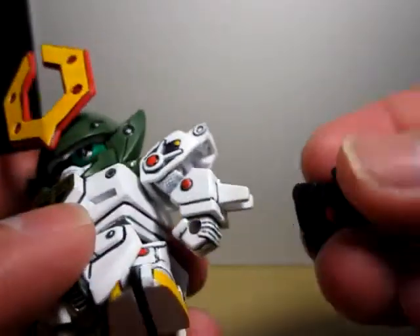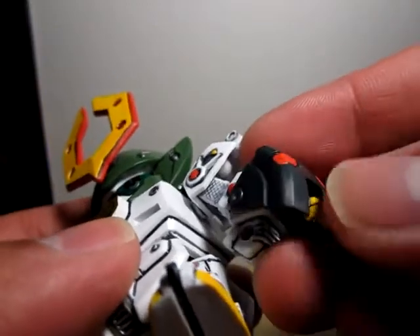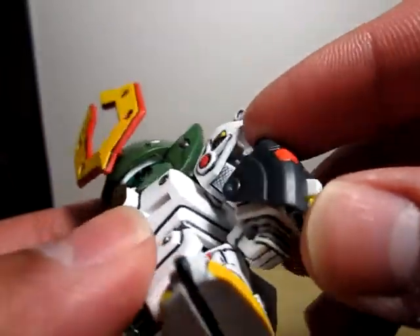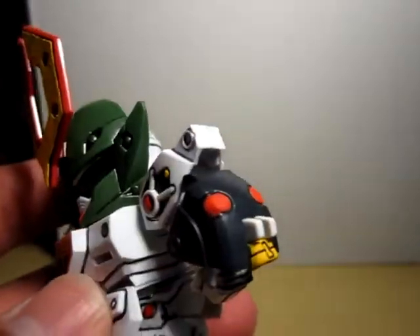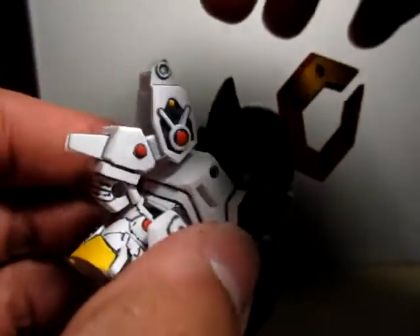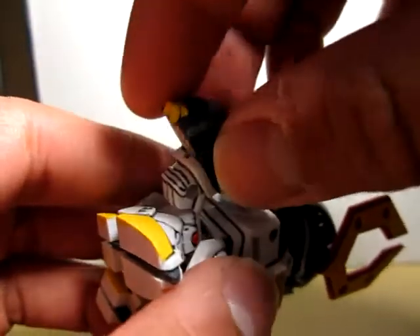Shoulder armor goes here, comes up there. I painted the yellow and red on this one.